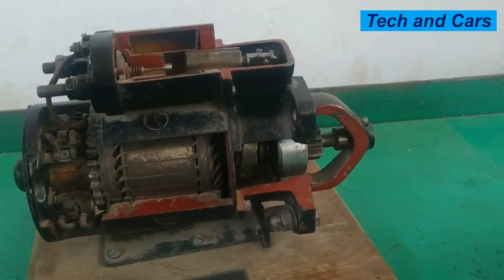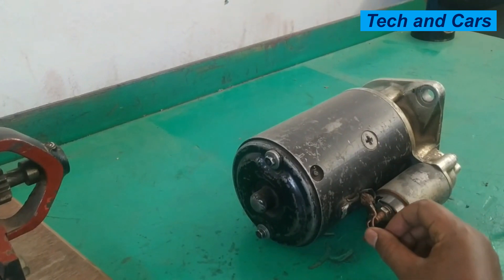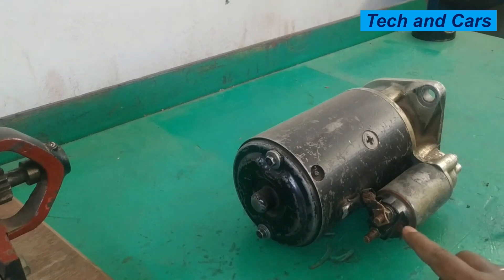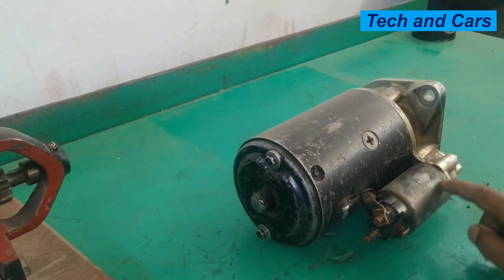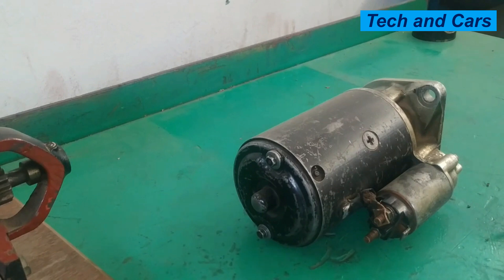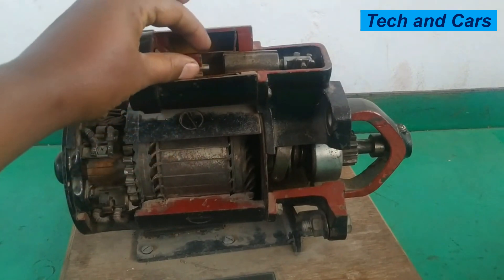On this starter motor the solenoid switch has terminal 50, terminal C connected to the main field winding, and terminal 30 connected to the battery. When the ignition key is turned to the start position, electricity is supplied to terminal 50, which activates two windings inside the solenoid switch: the holding winding and the pulling winding. Both windings produce magnetism of the same polarity to assist each other.